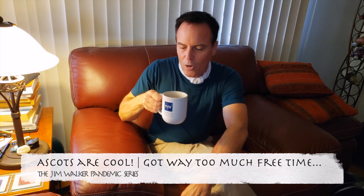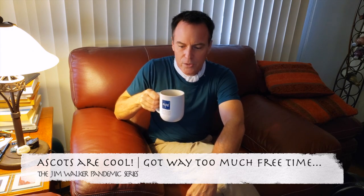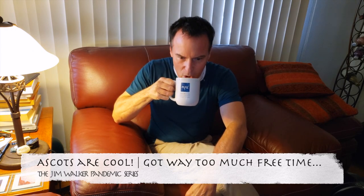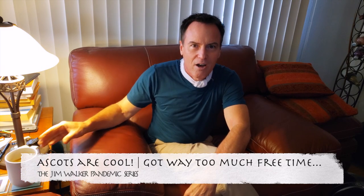Hey everyone, this is Jim Walker and another in my series of 'I have way too much free time' videos. Today we're going to talk about the ascot. Why do I want to talk about the ascot? Because it's a cool thing.